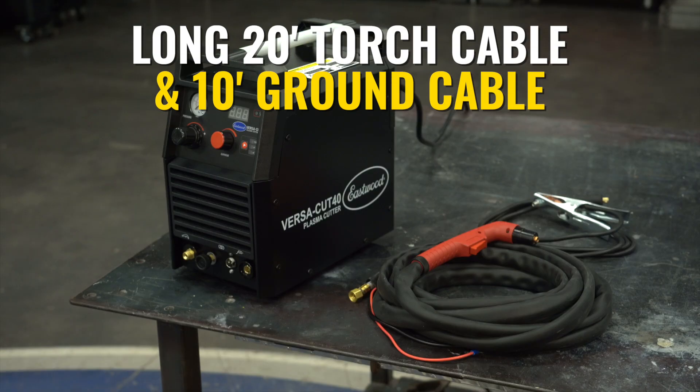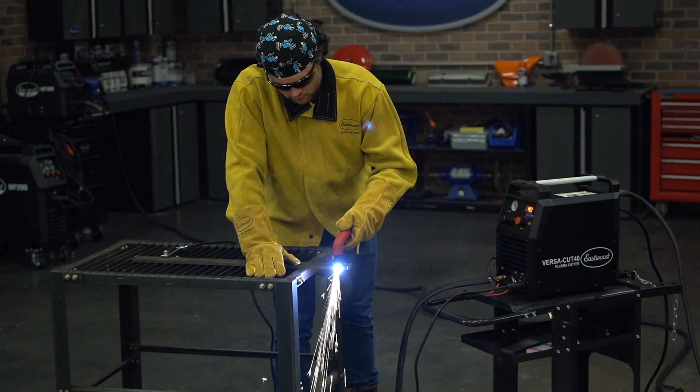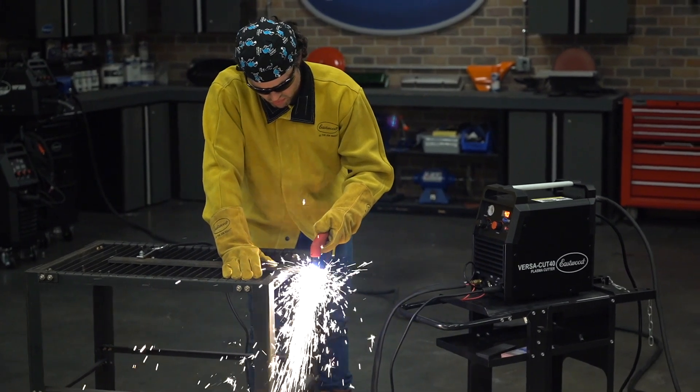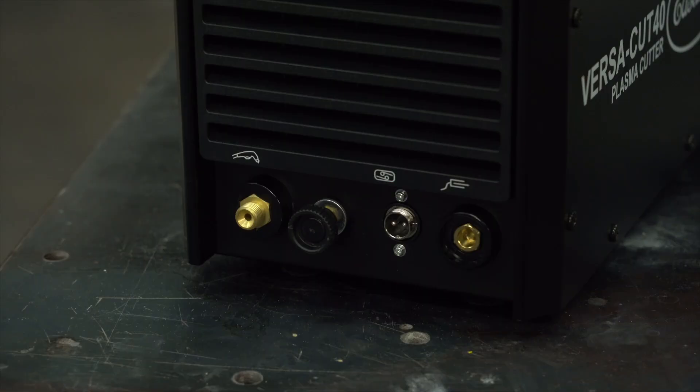The Cut 40 also includes some nice long cables. There's a 20-foot torch cable and a 10-foot ground cable, which makes it super easy to get comfortable with this machine. The torch cable and the grounding clamp plug right into the front of the machine itself.